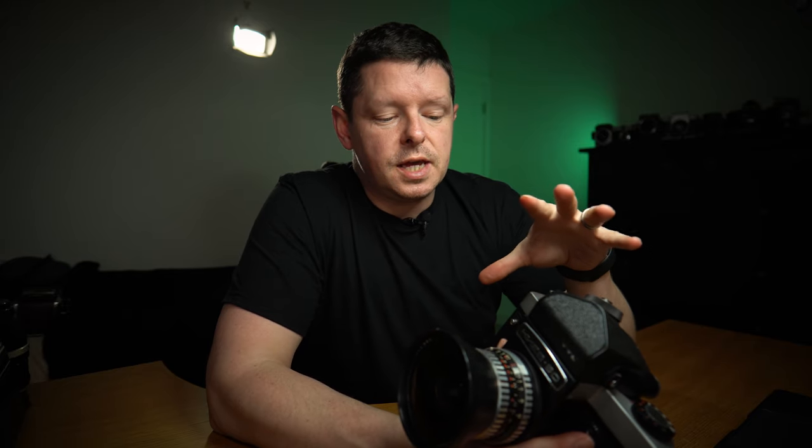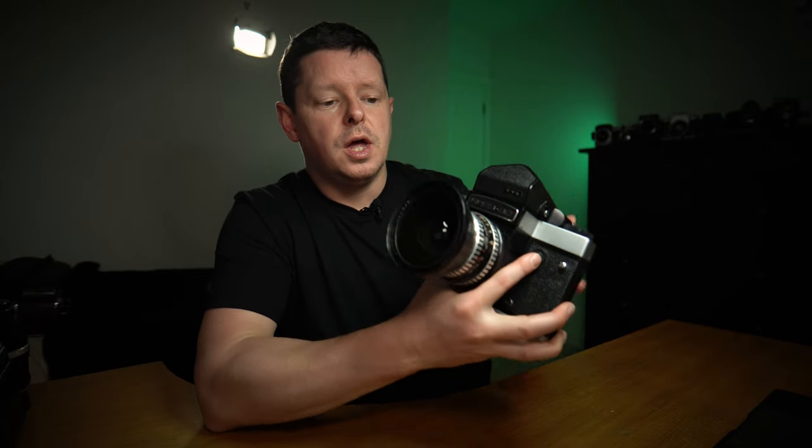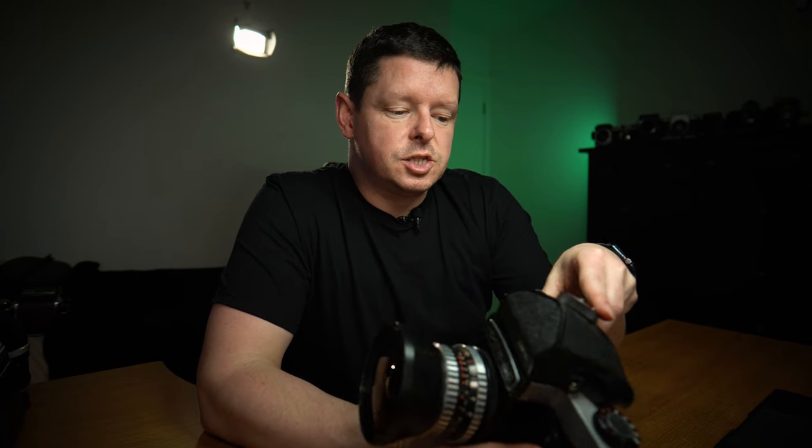There is a myth, often repeated, that this is a Soviet copy of the Pentacon 6. It is not. It obviously follows a lot of the form factor of the Pentacon 6, but there's a lot of innovation in here and if anything it is a slightly better camera. The only things it truly shares with the Pentacon 6 are the shape, the look, and the lens mount — the Pentacon 6 lens mount.